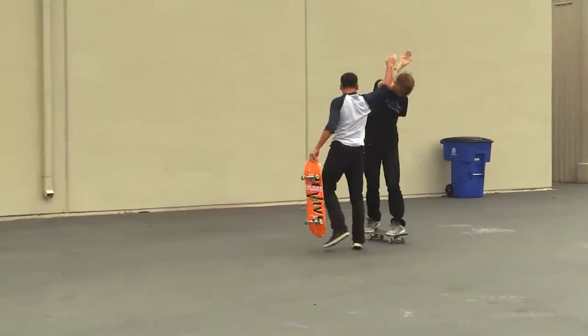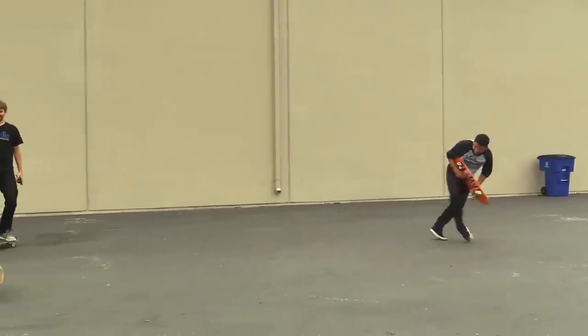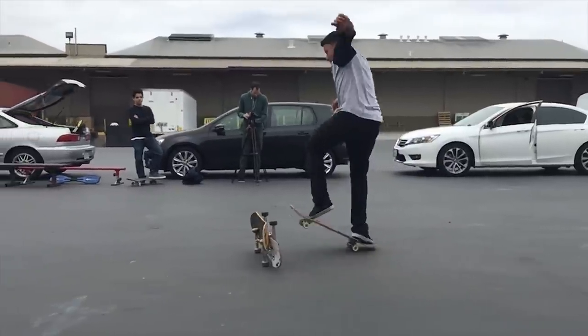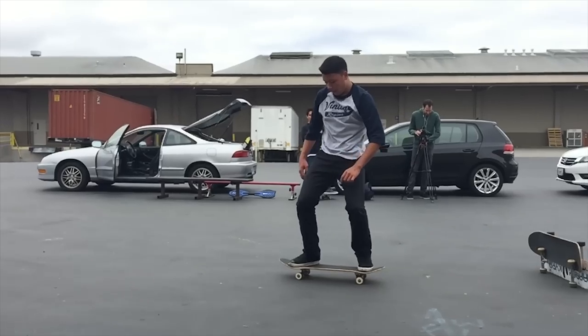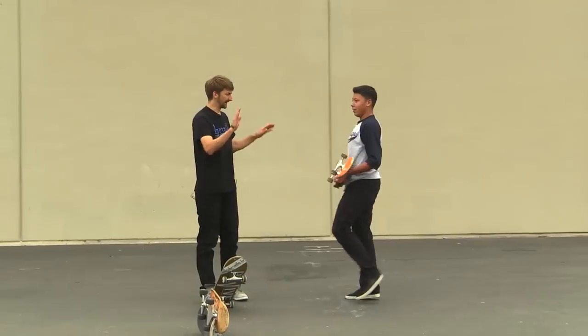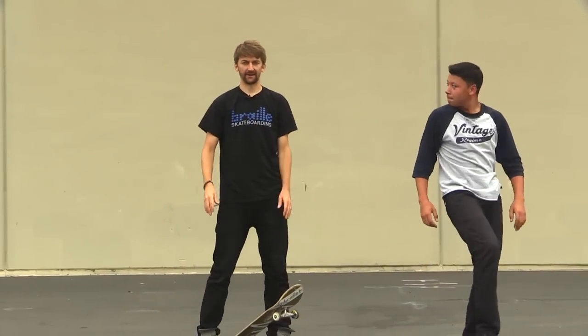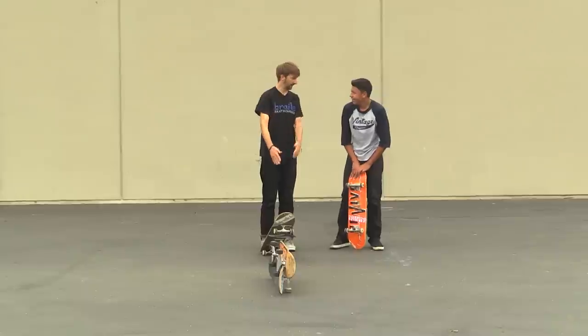Yeah! Air guitar solo at the end. So that was beautiful. Switch frontside 180 over two boards. Oh, really cool. That's very cool.